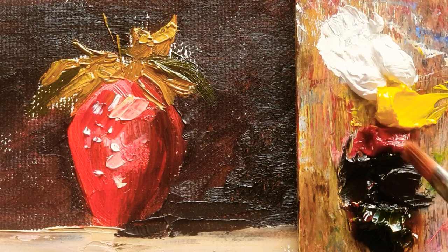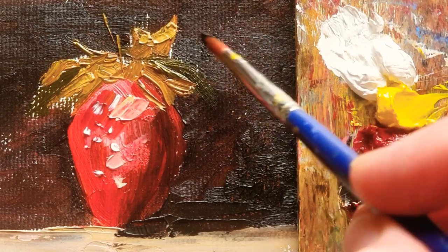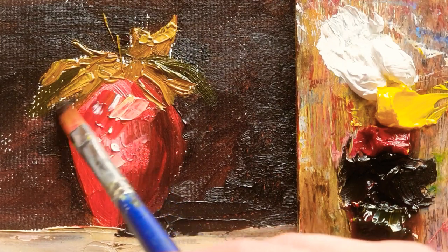Welcome back everyone. As I mentioned last week, I'm going to carry on this strawberry painting. I'm going to do more detail.